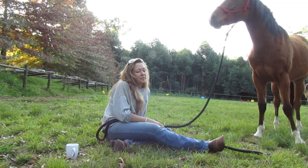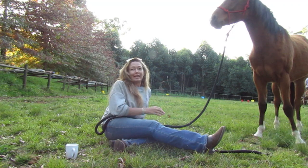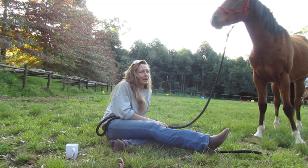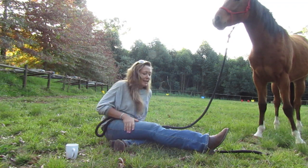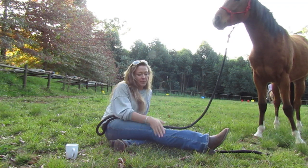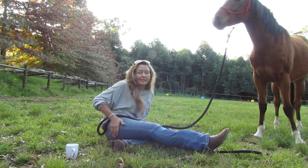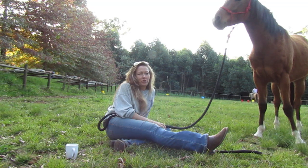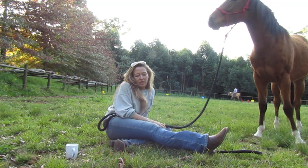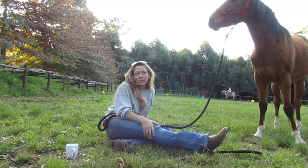I thought I'd share the story of the last case scenario of when I would choose to actually rope a horse. It was when I first moved to South Africa. Gareth and I were training a bunch of Basutho ponies, and there was a huge herd of Basutho ponies.